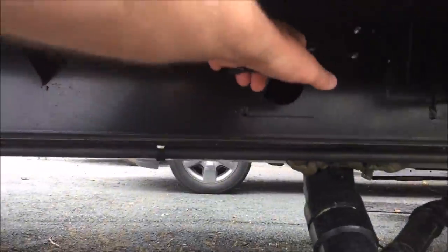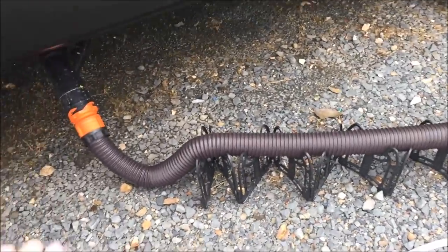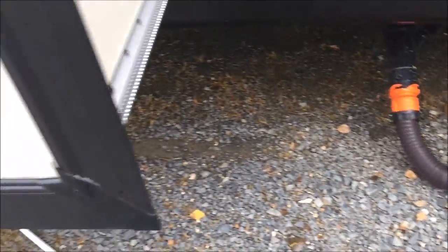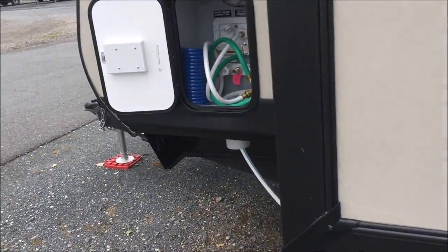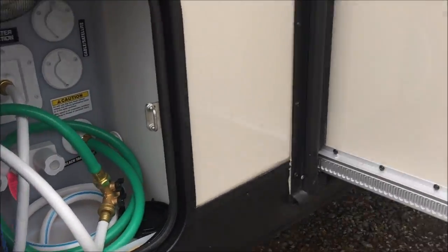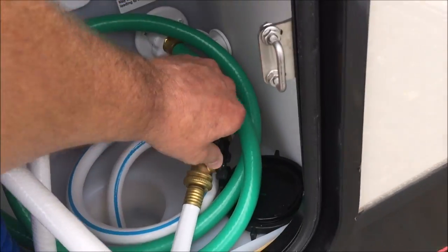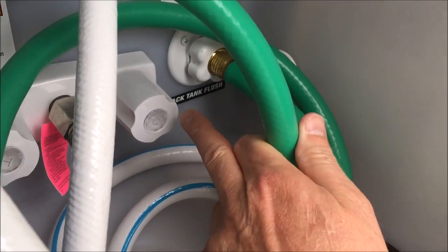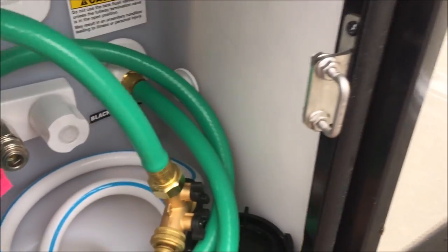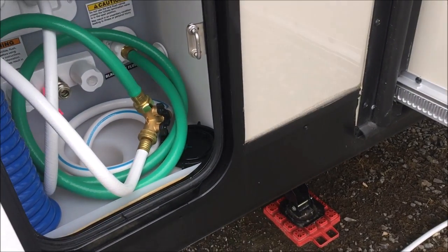I drain my black water and let it completely drain, then close the valve and flush. Normally after the black water finishes draining, I'd just open up the valve on the black tank flush T and let that run a few minutes, assuming that was going to clean the tank out. I really never checked.